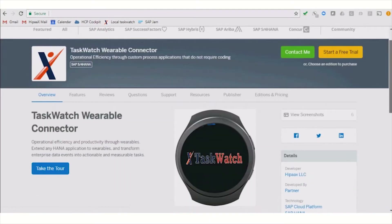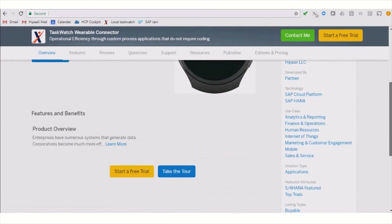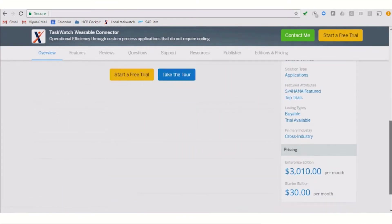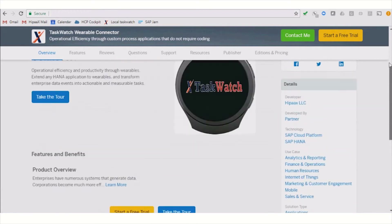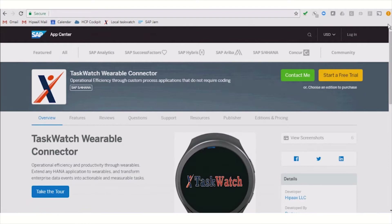Harness efficiency by keeping employees tethered to your SAP infrastructure. Custom wearable solutions can now be deployed rapidly using the TaskWatch Zero Code platform to keep employees hands-free and connected to enterprise data events. Sign up for your free trial now.